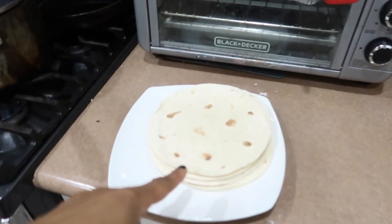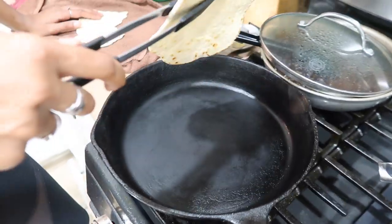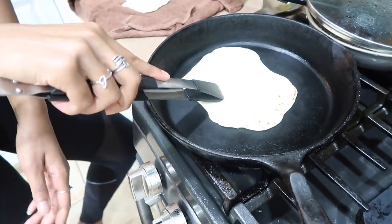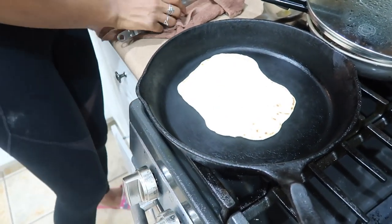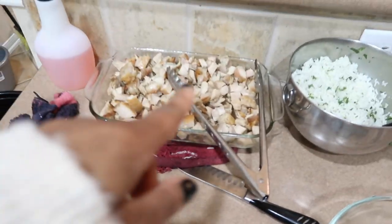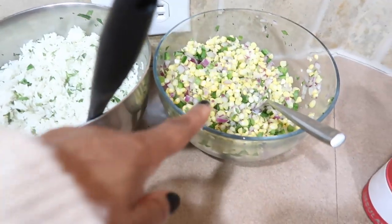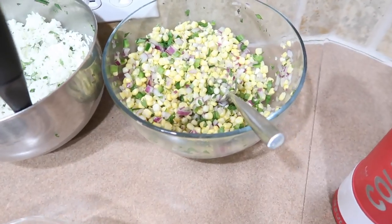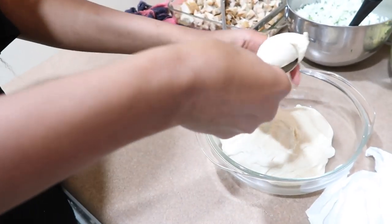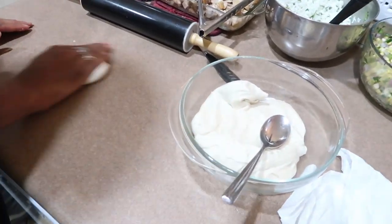Bobby made these from scratch! She's making us burritos — this is fajita meat, cilantro rice, and she's also got a corn salsa. She's gonna do a small one. So how did you make this?